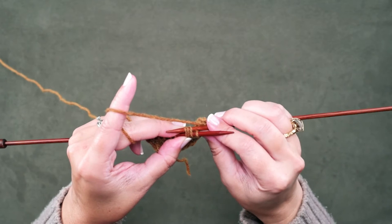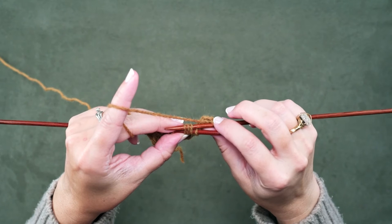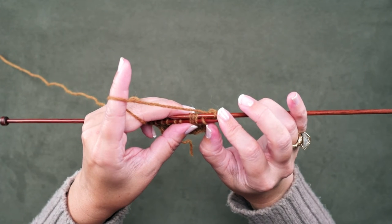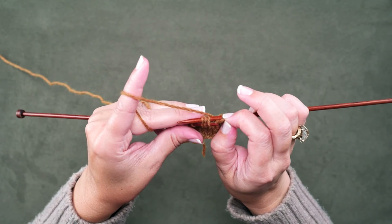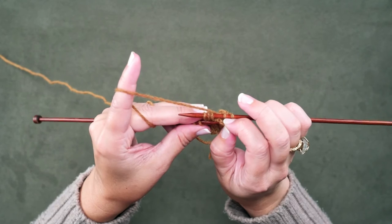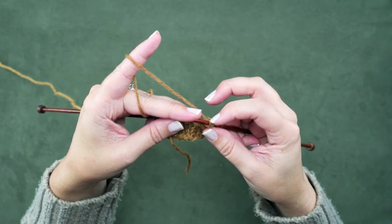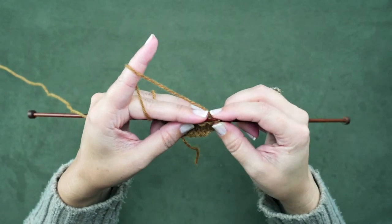These are the 3 stitches on our right hand needle, and we're simply going to grab this first knit stitch — we're just going to pinch it with our thumb and index finger. We're going to pull that off, pull our left hand needle out of those 3 stitches, and quickly pick up the knit stitch that we had pinched. Then we'll swivel that back around and place these 3 knit stitches that we picked up on our right hand needle back onto the left hand needle.